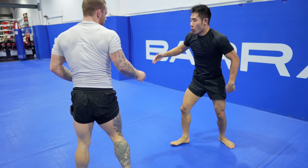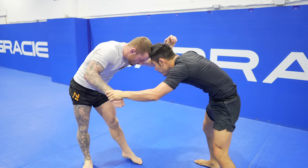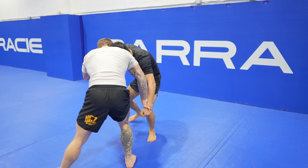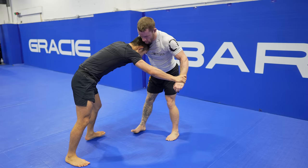I have a wrestling for jiu-jitsu course coming out very soon with former D1 wrestler Joseph Breza, who's an absolute wealth of knowledge when it comes to wrestling. This roll I did with Jeff is almost two years old and my wrestling has improved significantly from binge-watching Joseph's channel. He's going to provide the wrestling aspect and I'm going to provide the jiu-jitsu aspect. Make sure to sign up for my newsletter to keep up to date with this release.